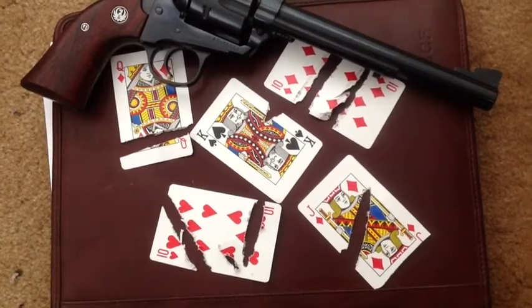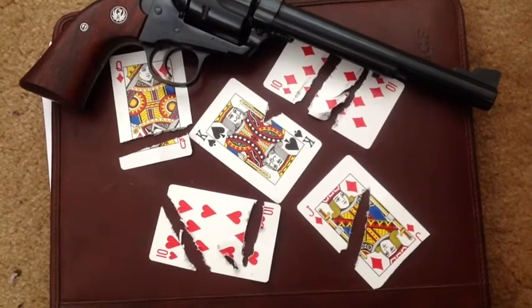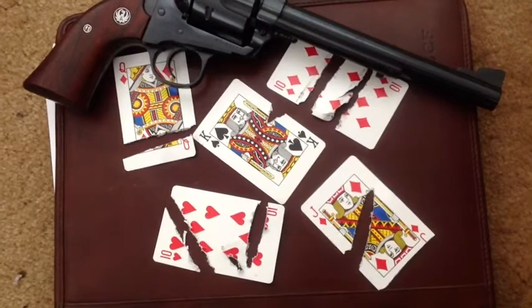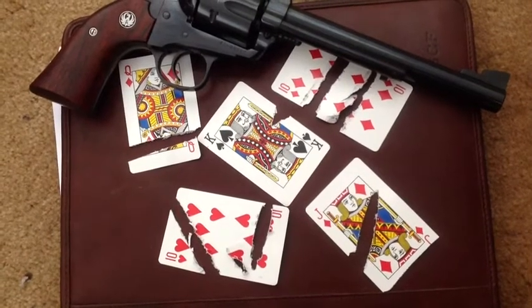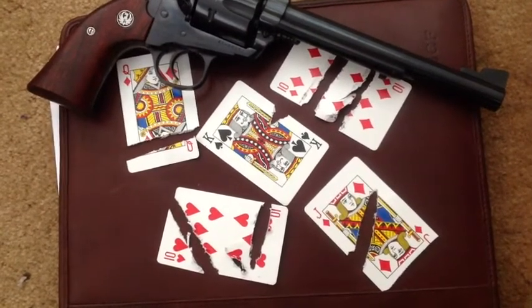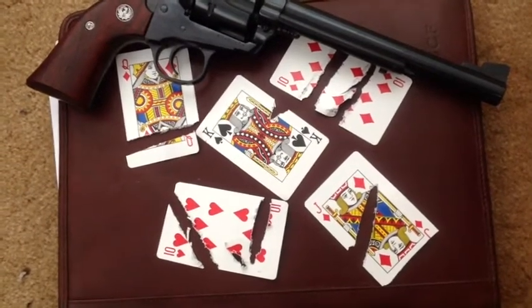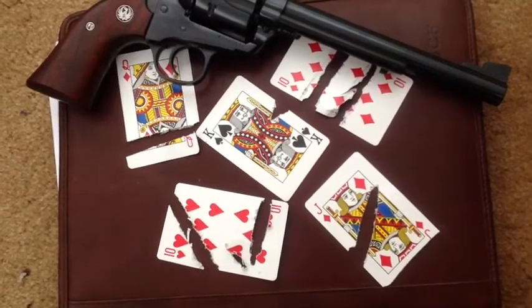It was a warm day without any wind. The interesting thing was that when the Queen of Diamonds on the upper left was split, the big piece flew back toward the shooting line a distance of 12.5 yards, almost all the way back to the shooting line — and it wasn't the wind that did it. Very interesting, never seen that happen before.